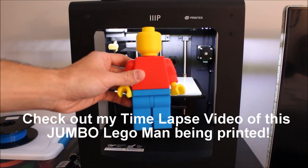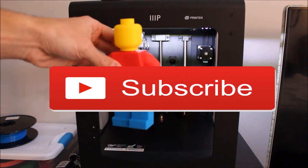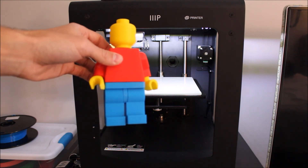Thanks for watching. I hope this video was helpful to you. If you haven't done so already, please subscribe to my channel. And if you have any questions or comments, leave those in the comments section below. Enjoy your day.